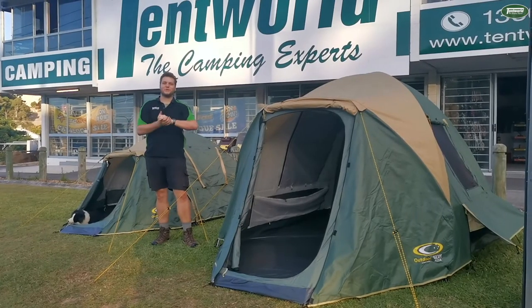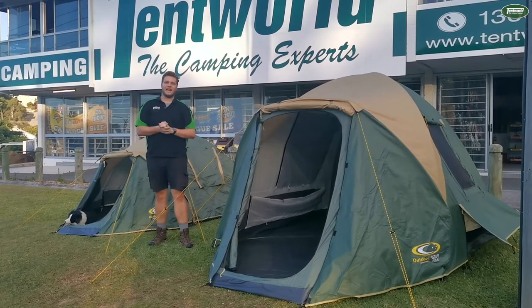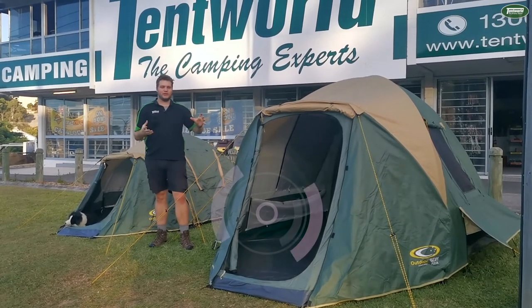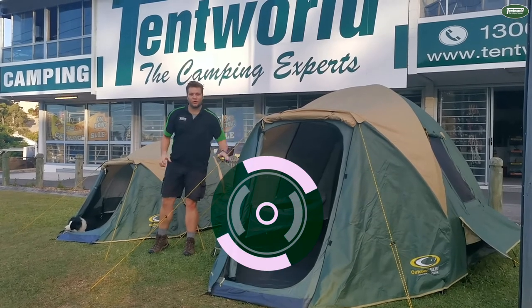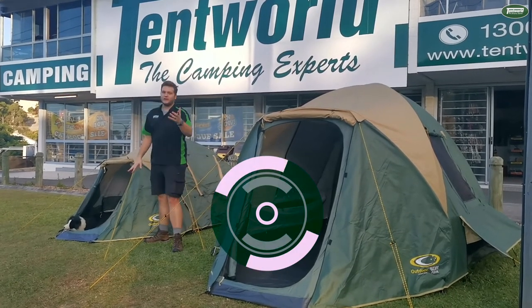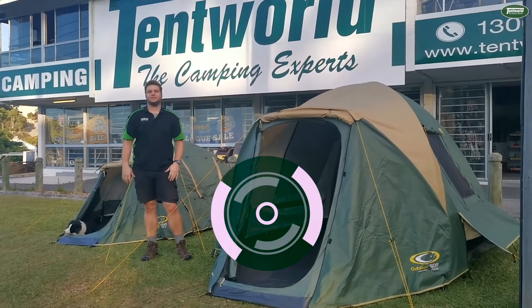So there you have it — the Outdoor Connections Escape series of tents. We are quite proud to have them on show. Make sure you get into your local Tent World today to check out either the big four or the little three, or else jump online and see our massive range of tents available. Have a great day. Cheers.